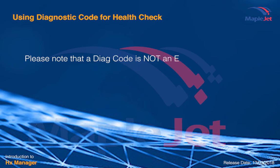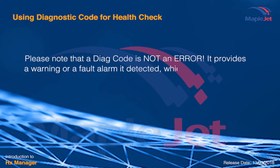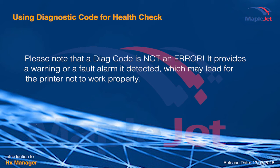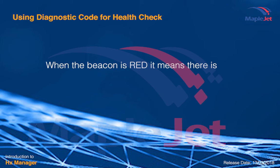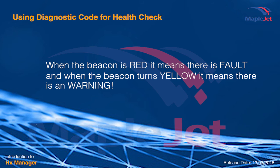Please note that a diode code is not an error. It provides a warning or a fault alarm that is detected, which may lead to the printer not working properly. When the beacon is red, it means there is a fault, and if it's yellow, it means there is a warning.